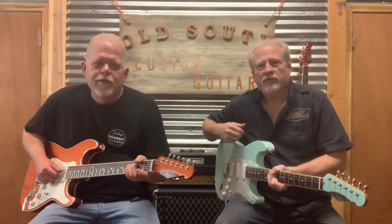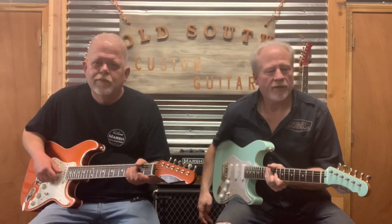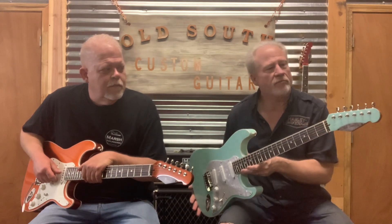Hey everybody, I'm Joe and this is my partner Scotty. We are the owners here at Old South Custom Guitars. We're doing a series of videos introducing you to all the models that we do here, and in this video we're going to be talking about the Old South Custom Small Block models.